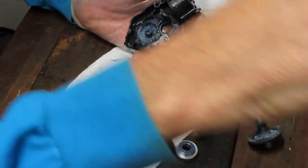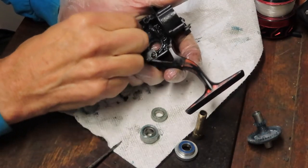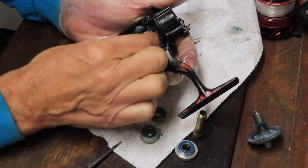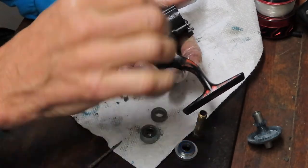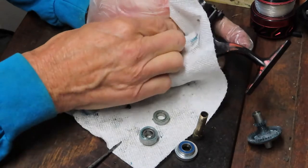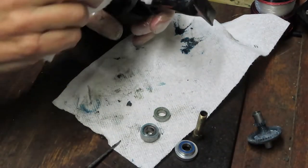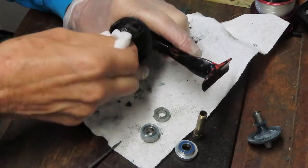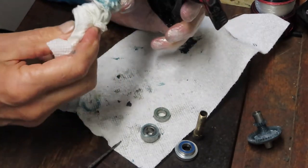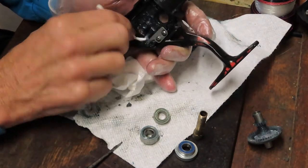Most of that grease is either absorbed, dried, or evaporated, and that's what we're going to clean out now. I use a penetrating oil to loosen the grease, and a series of cotton swabs, paper towels, and elbow grease to clean. Get all the dried stuff out of there because dried grease is just as good as dirt — it's going to impact the performance of the reel and slow it down most of the time.